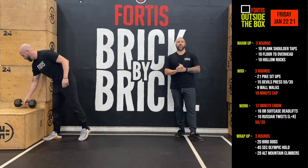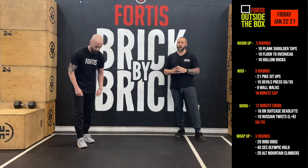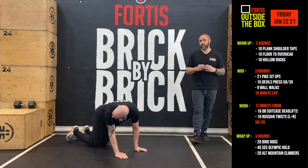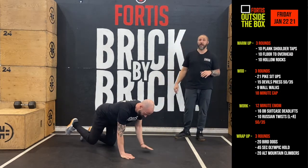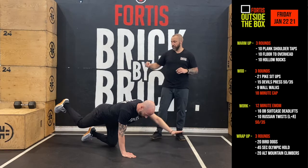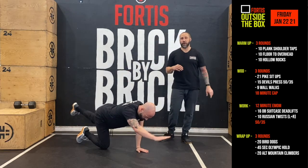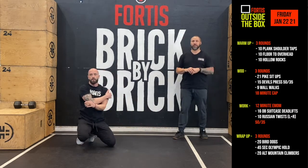Once we're done that, we get into the wrap-up. Today's a little bit of core stabilizing work. It's going to be three rounds. We start off with 20 bird dogs — get into all fours, extend one leg and the opposite arm. The key to this is keeping your midsection stable and not moving. Essentially, I could put a softball on his back and that ball would not roll anywhere — no twisting whatsoever.